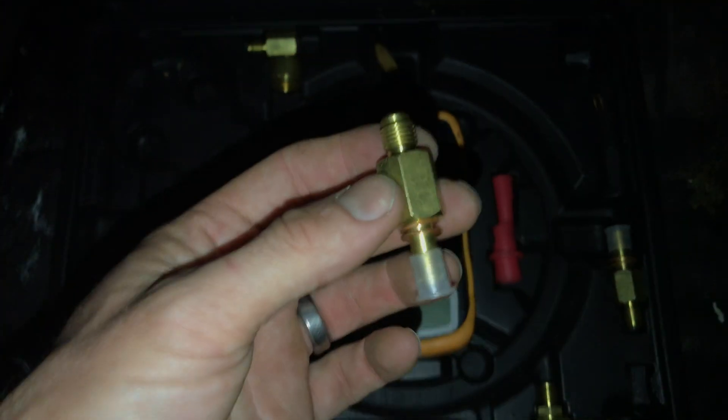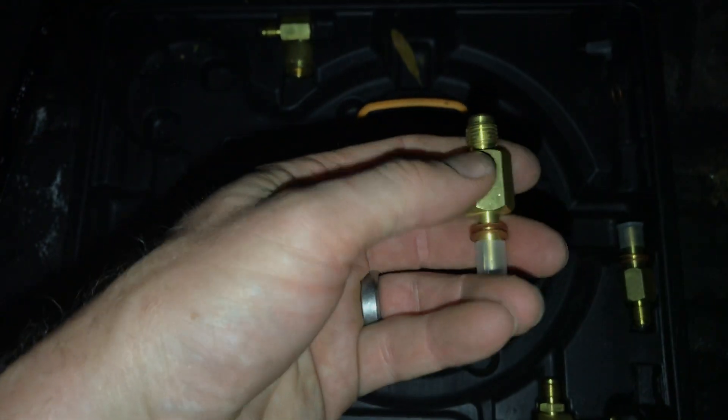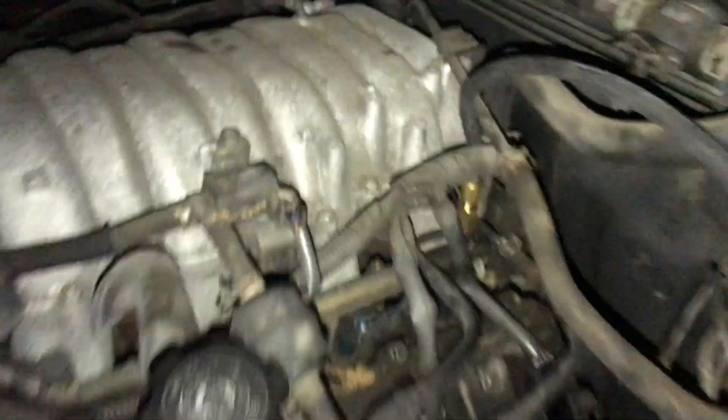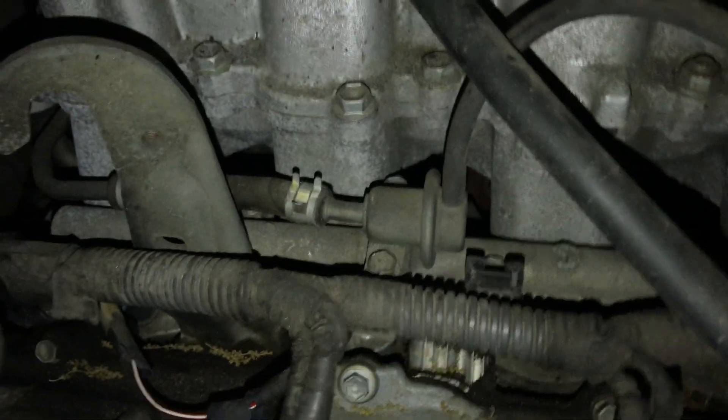You replace it with this adapter, screw it down in, and then the fuel pressure can go through here and up out this valve, and that's where you take your measurement. That was the missing piece — you can order those adapters. To remove that fuel damper is basically the only way I could find, because there's no Schrader valve anywhere and at the fuel pressure regulator it's bolted on, so you can't get onto the fuel rail any other way.